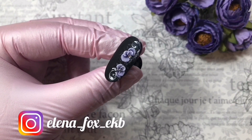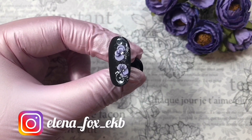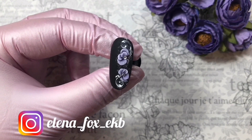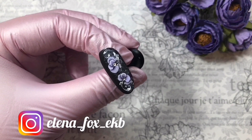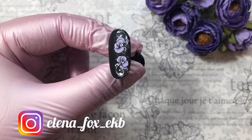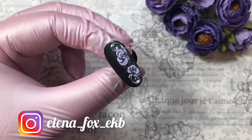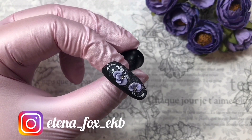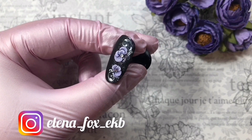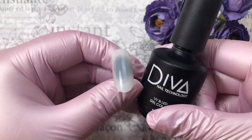Hello everybody, you are on Yelena StoneFox channel. My name is Helen, I am a manicure master and nail design instructor. Subscribe to my Instagram because there you will find more than 80 free master classes — the link will be in the description to this video. Today we are going to create a nail molding design.